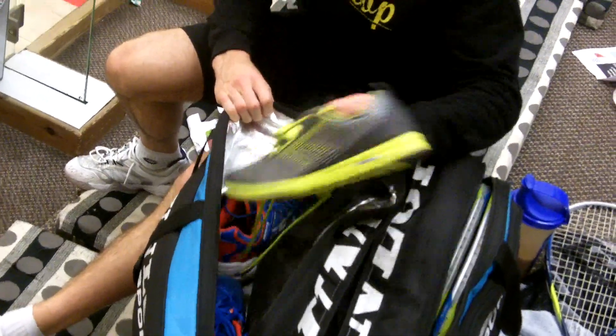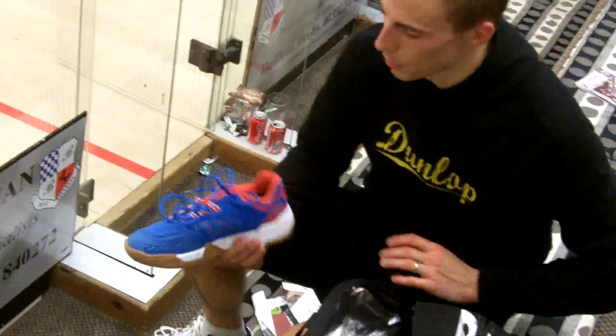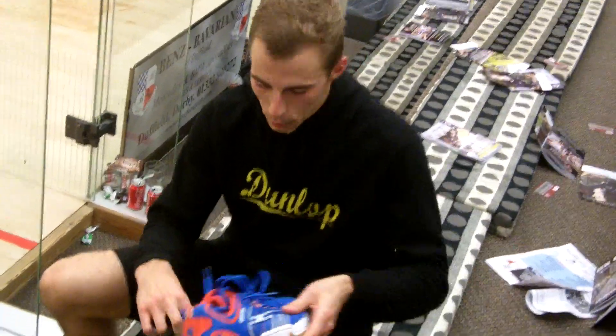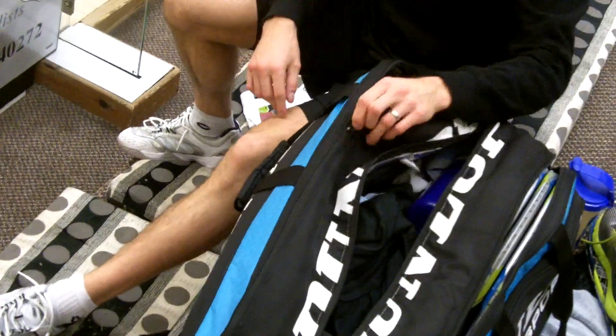The other neat pocket has my trainers and my runners, and there's actually a new squash shoe coming out — a new plug for my new hi-tech shoe — so I'm going to be using this. The World Open has probably come a little too soon, but for Qatar I'll hopefully have a more comfortable fit. I'll definitely be wearing this one, I promise. And I keep a skipping rope in there for warm-up — it stays nice and dry.